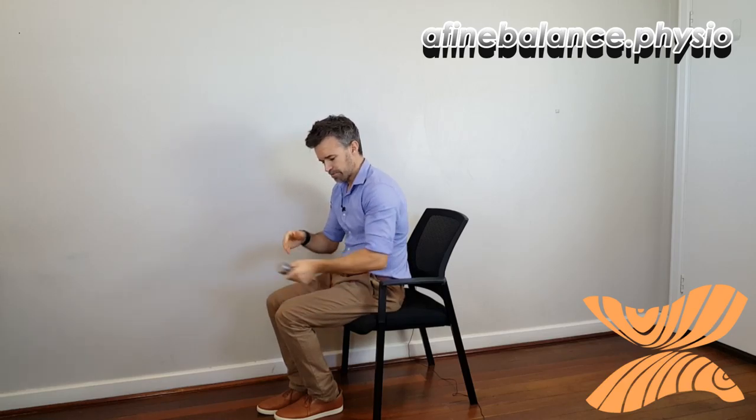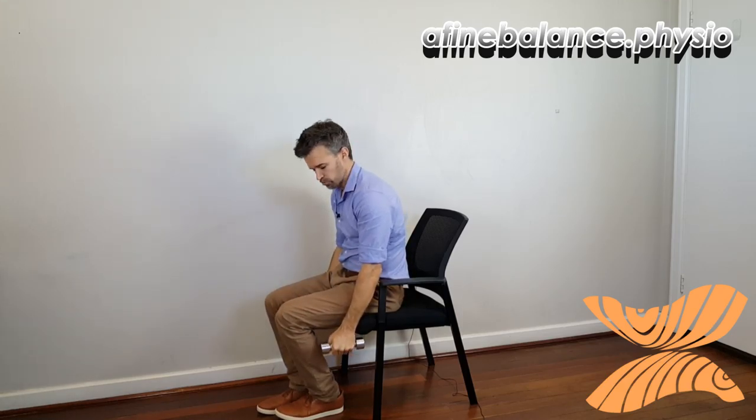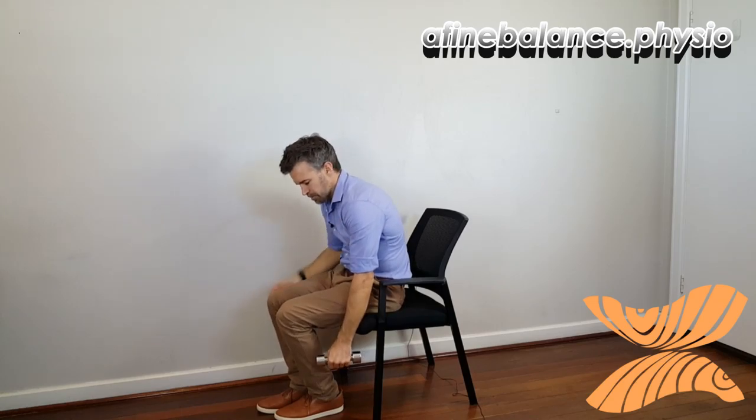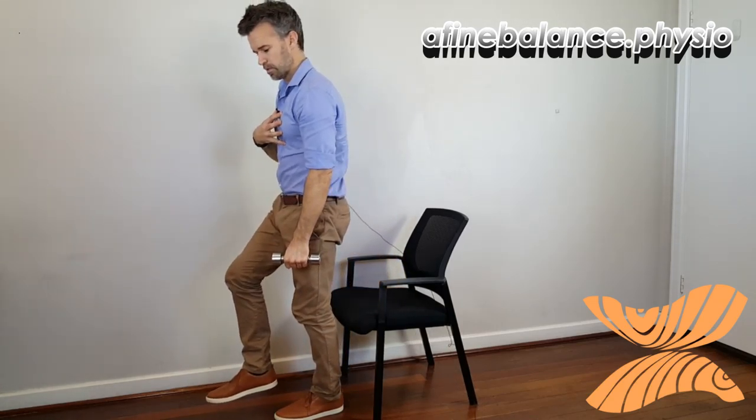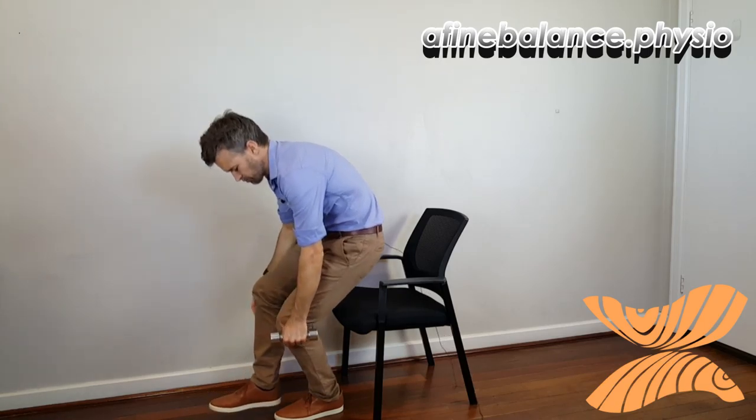Hang on to the weight in one hand — I prefer to have it on the side that I'm standing with. Slump again, push up, then slump as you come down, trying to keep your balance as best you can.